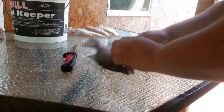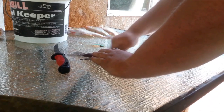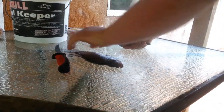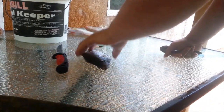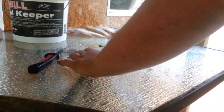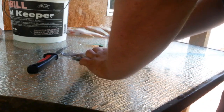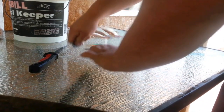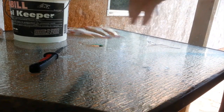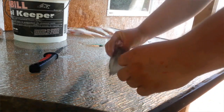Alright, turn the fish around and do the same thing on the other side — go the opposite direction of the scales. Make sure you got them all. After you get the scales off, run your fingers around the fins and make sure you got them all. You don't want to be chewing on those scales. Once all the scales are off, he's good.